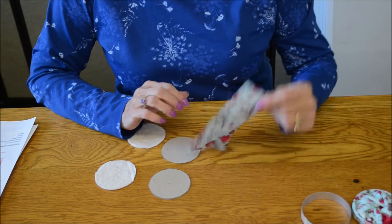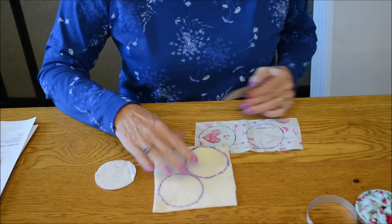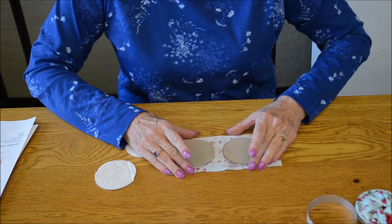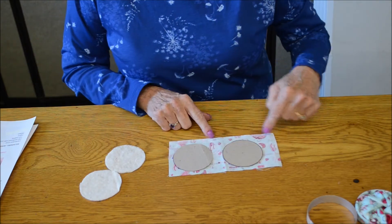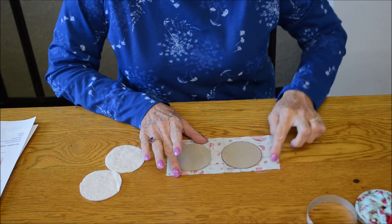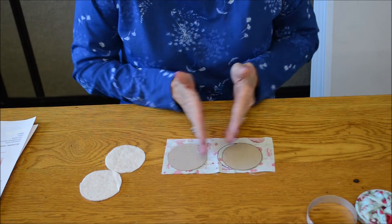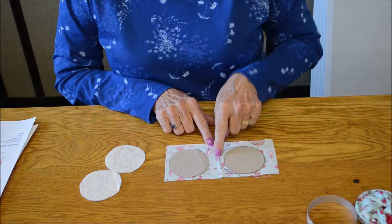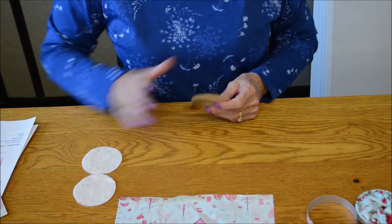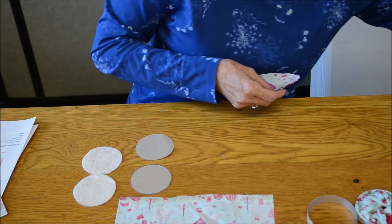Then take the smaller rectangle piece of fabric and again use the cardboard circles as a template. On the batting you can place them close together because you cut exactly on the line, whereas for the fabric you need to allow at least a quarter to a half inch around each circle. Make sure you have at least a full inch between your circles. Cut those out. So when everything is cut out, you have your large rectangle, your two pieces of batting, your cardboard circles, and your fabric circles.